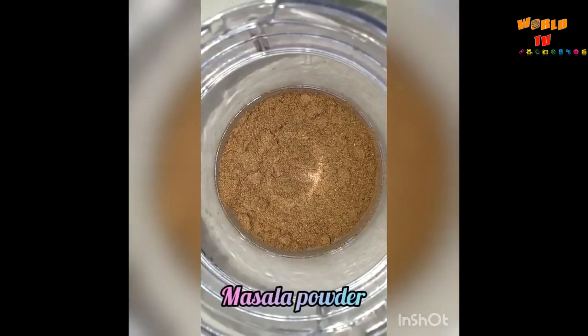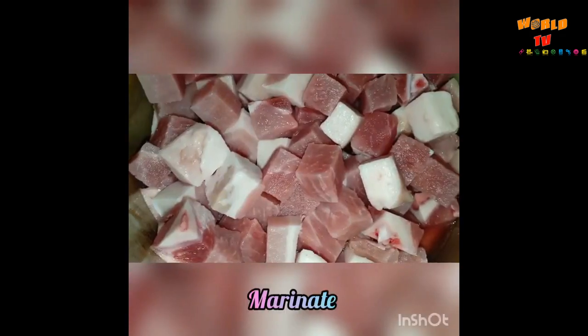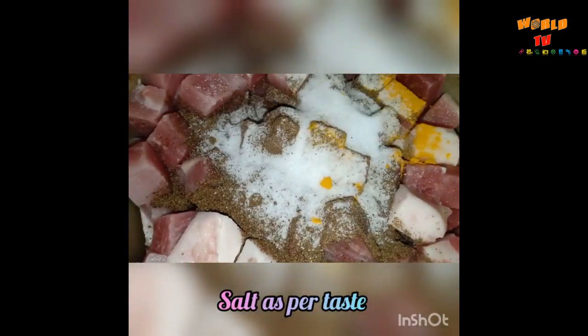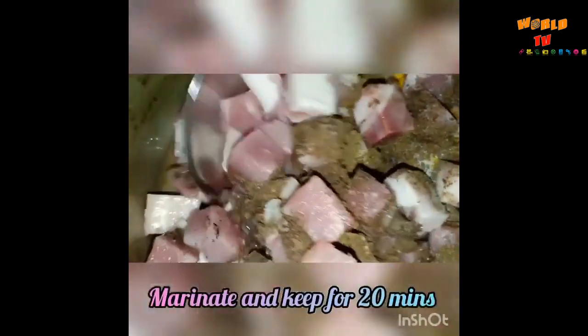Make a fine powder out of it — the masala powder is ready. Now it's time to marinate the pork. Add the masala powder to the pork, add half a teaspoon turmeric powder, salt as per taste, and one tablespoon vinegar.